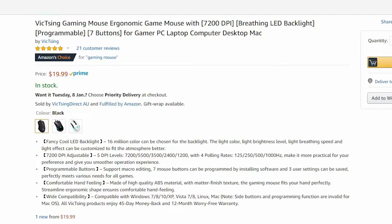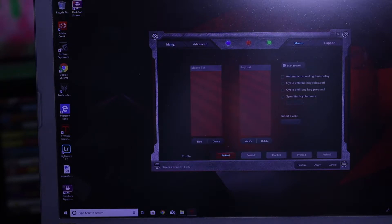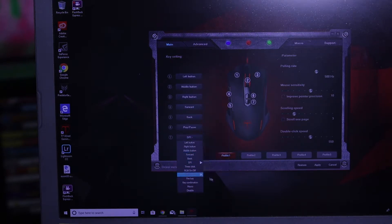Let me go through some of the specs. You've got 16 million colors from the backlight — light color, brightness, breathing speed, and light effects can all be customized. That's pretty cool. I like the blue look but my computer has a red theme, so I'll mix and match. DPI is adjustable across five levels: 7,200, 5,500, 3,500, 2,400, and 1,200. It supports macro editing — all seven mouse buttons can be programmed via software, and three user settings can be saved. So you could have one for editing, one for gaming, and one for general use.